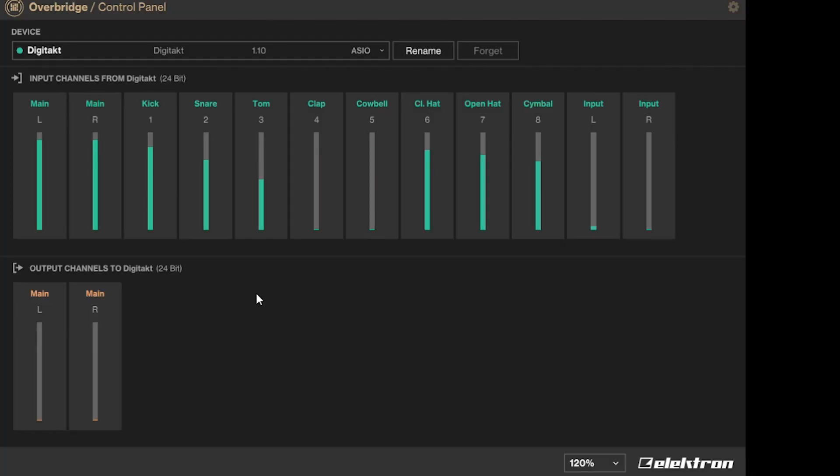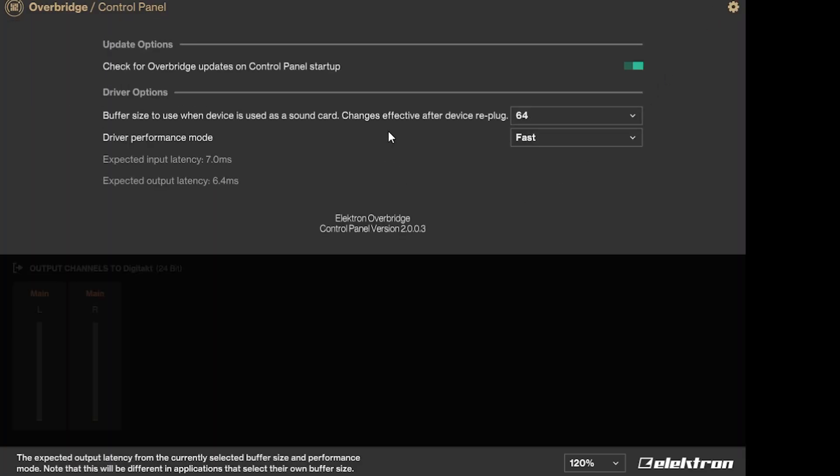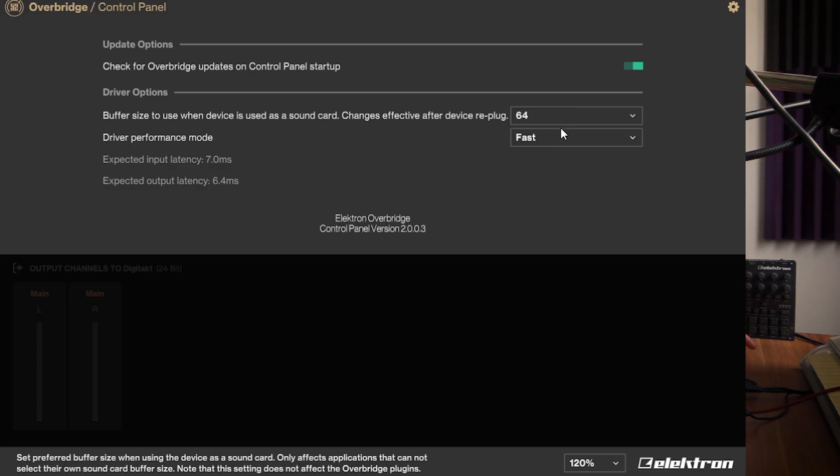If we look at the screen, this is the control panel. As you can see, we have the main inputs: kick, snare, tom, clap, cowbell, closed hat, open hat, symbol inputs. In the settings panel you can set the buffer size — I always choose fast because rapid can cause glitches and artifacts. Expected input latency is seven milliseconds, expected output latency is 6.4 milliseconds.